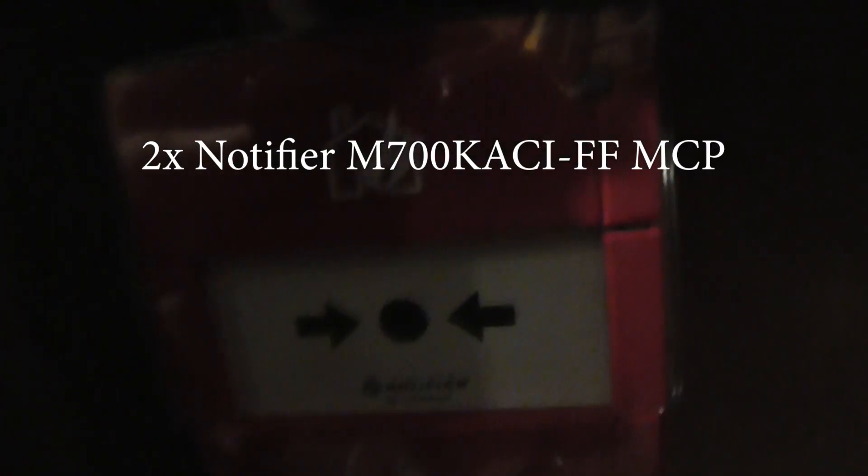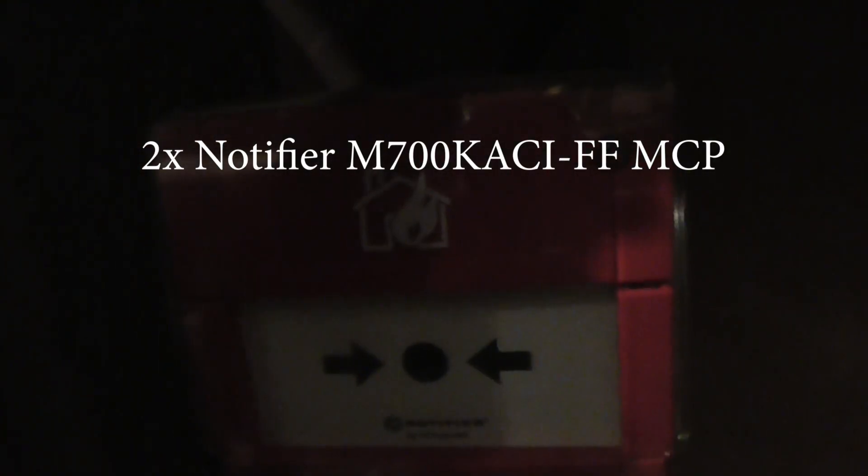Let's go through the devices. To start with we have a Notifier call point — I'll put the model numbers on the screen. It does pull very quickly with a green LED, and there's another one over here as well. I think a couple of these have plastic elements or resettable — I'm not too sure — but I'll only be testing these with a key in this system test.